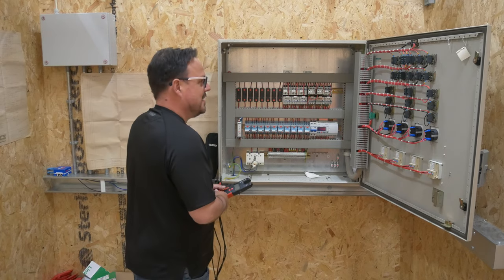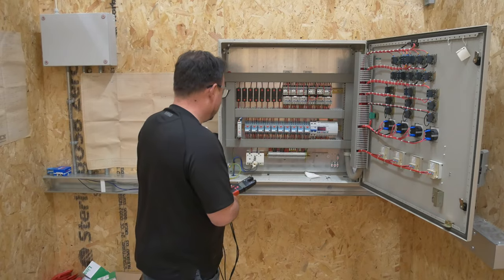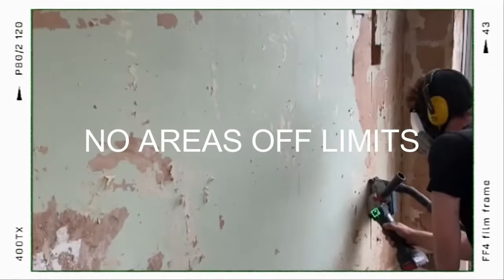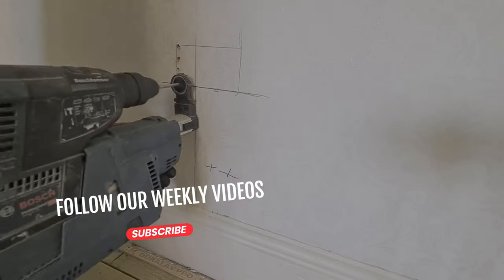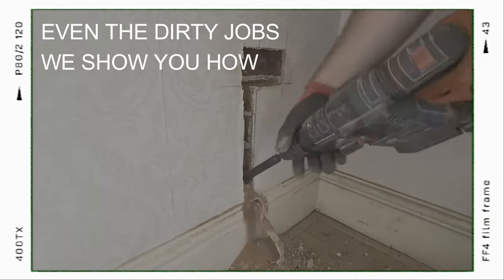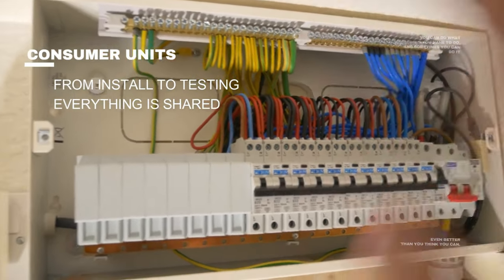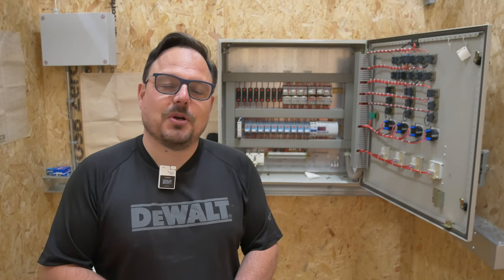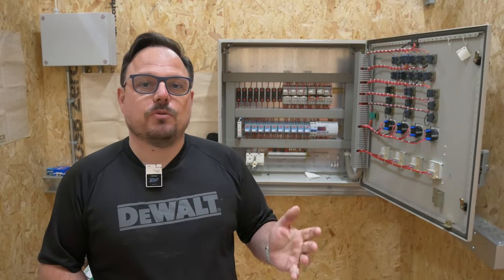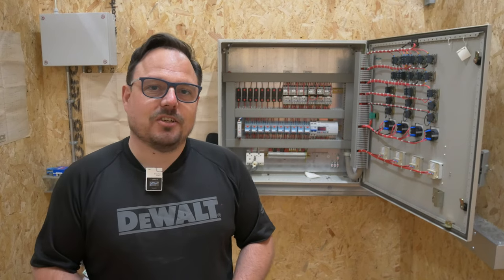Where to even start with this - this is something else, look, it's amazing. Hello and welcome back to the channel, it's me Mark, and today we're going to have a look at this panel board. I'll explain exactly how we've got it, what it's doing, and how we're going to use this at the Apprentice One-to-One Academy to help pass on some of the skills and knowledge that people might be missing out on in training and industry.